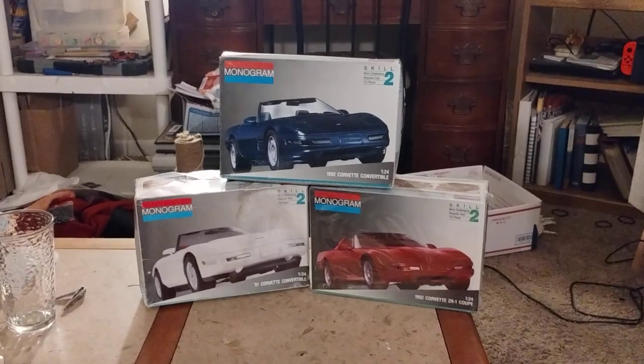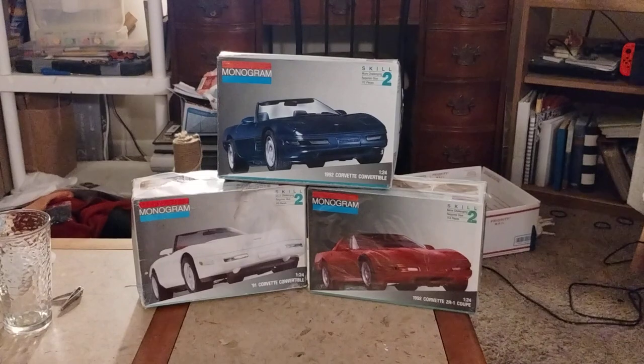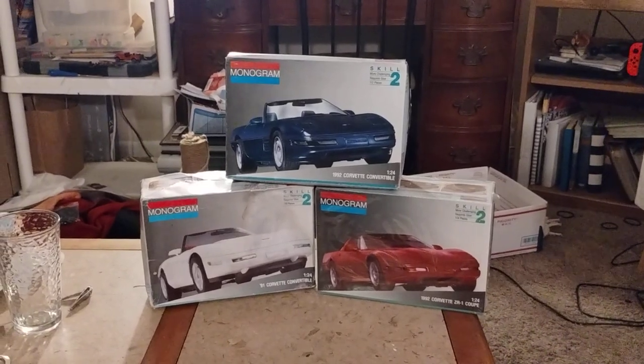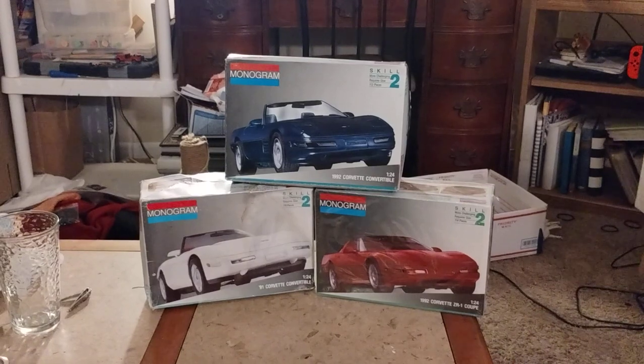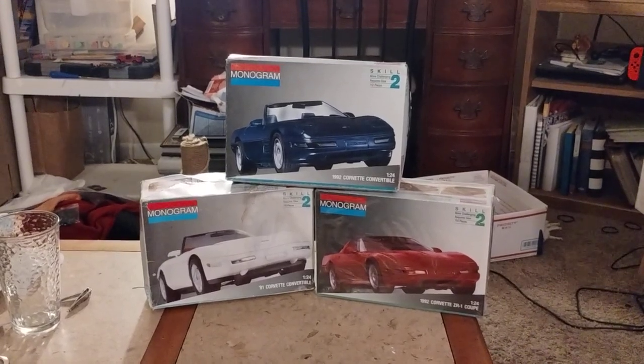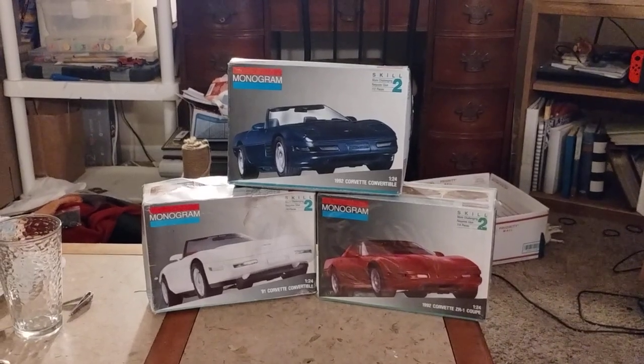These are the kits I'll be doing, so I hope that's okay with everybody at the gentlemen at SODAC model cars, and I hope you guys enjoy. Follow along on the builds with me on that. This doesn't start till December 1st, so you'll have to wait when I do decide to start them.